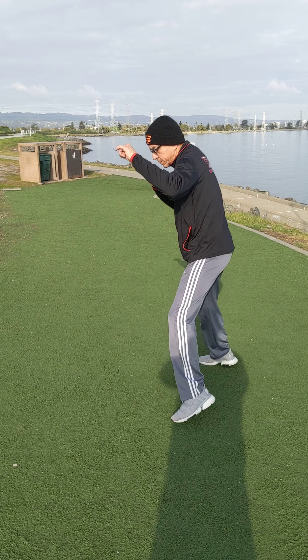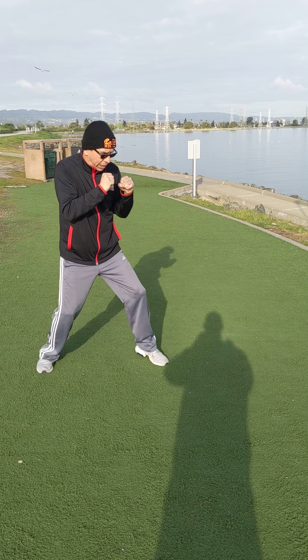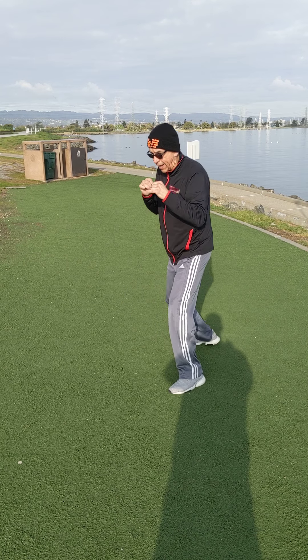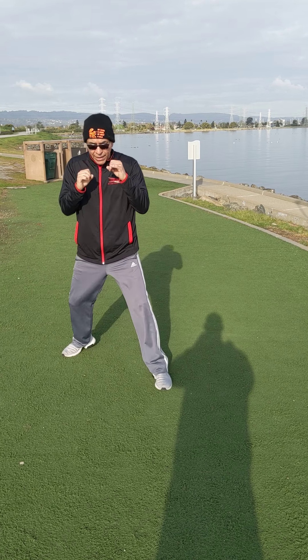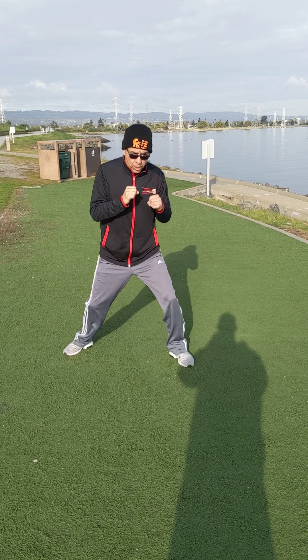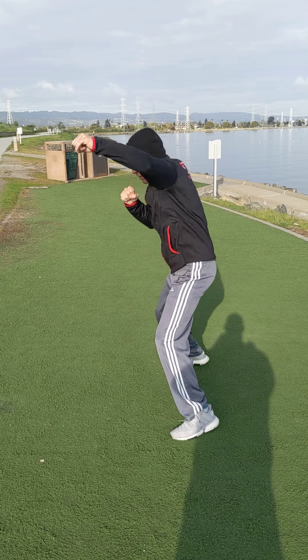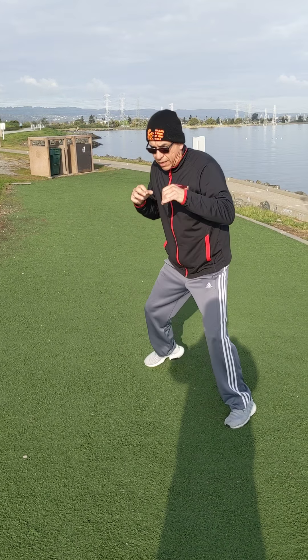I'm gonna start with the jab, I'm gonna double it — I always start my shadow boxing with jabs. I add that one, I find my rhythm, I move my head, I keep my head off the line. Keep your head off the line — I don't want to get hit, I don't want to get caught asleep — and then as I get warm I can speed it up a little, down to the body.